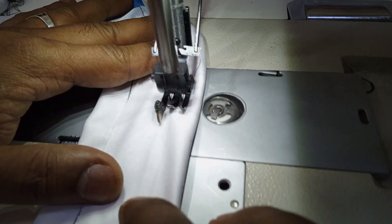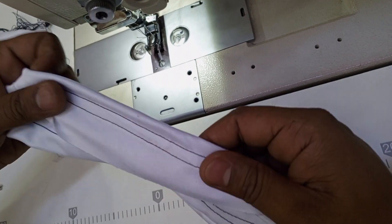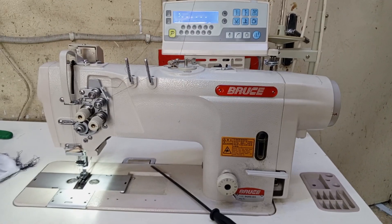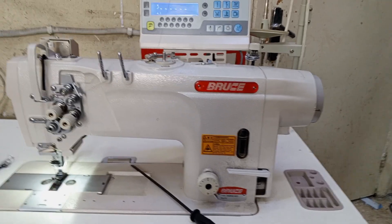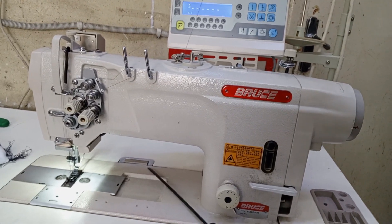This is an auto machine with two needles. My name is Jack Farooq, I am a technician. Follow me, subscribe, and comment.